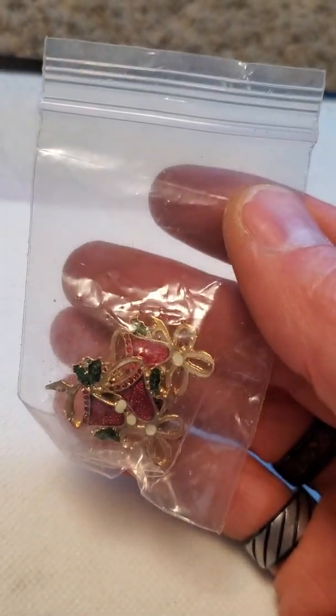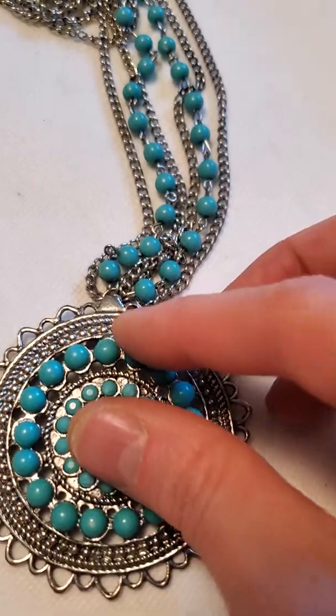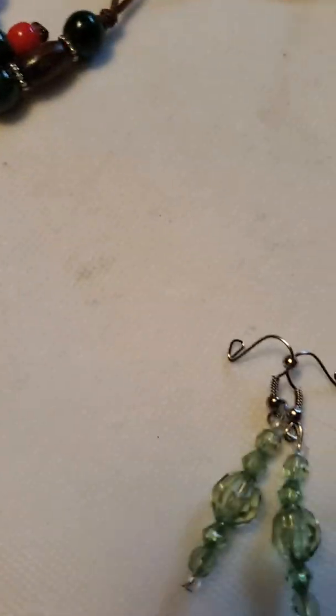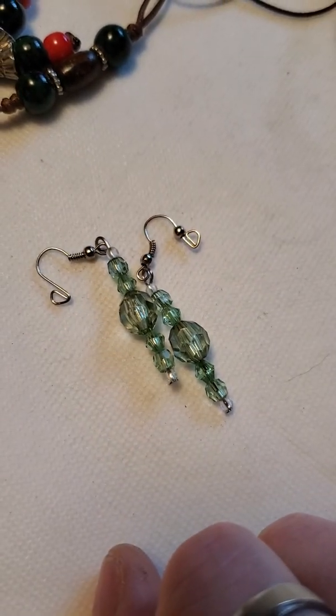Then here is a little studded cross bangle. And another pair of Christmas earrings — this one's bells. Then there is this necklace on a stainless steel chain — I really like that one. These earrings are very similar to ones I showed before in the previous video, and I ended up finding the mate to the other one, so I have another pair of those.